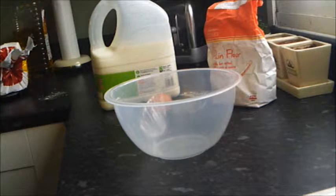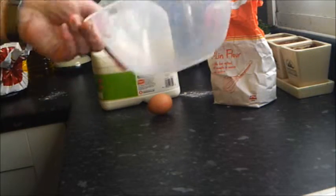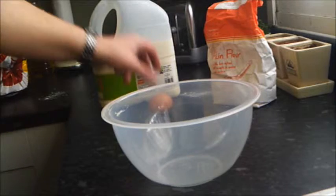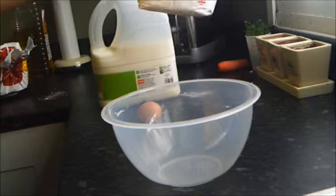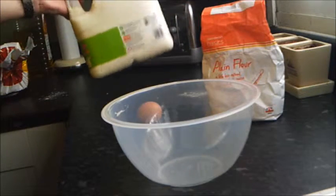Hello, and today I'm going to be making a toad in the hole. To start with I need a bowl to mix it up in, one egg, some plain flour and a drop of milk.